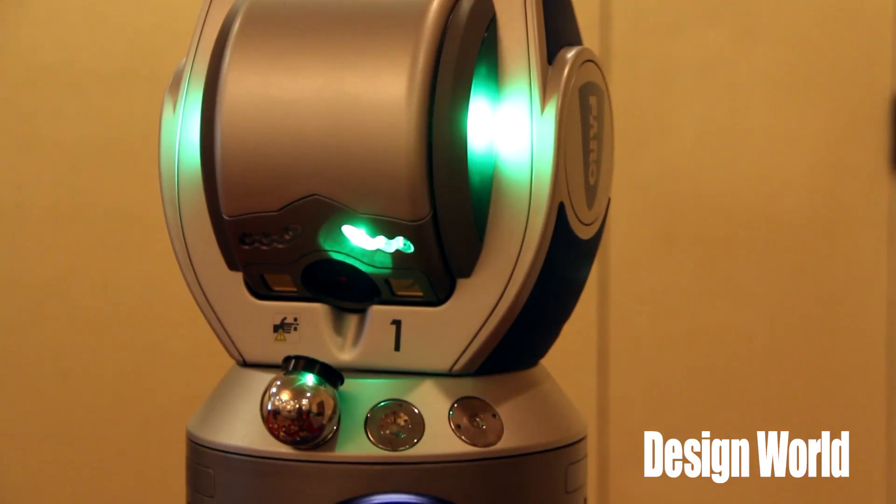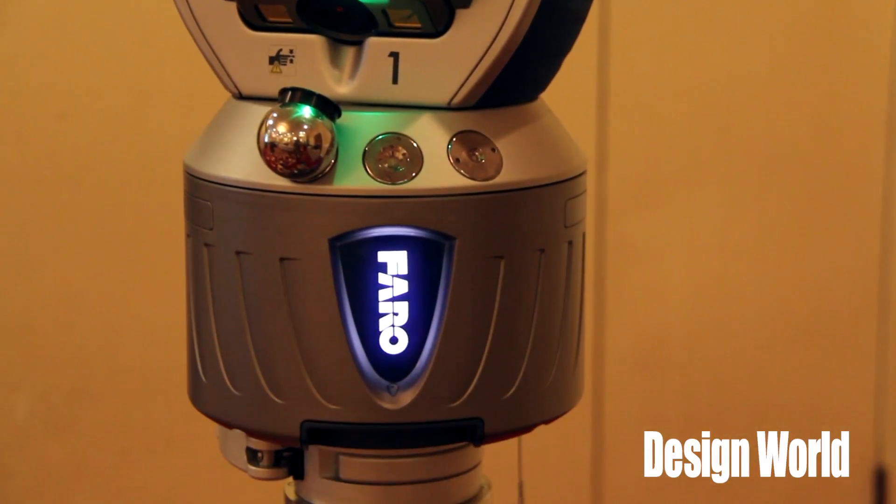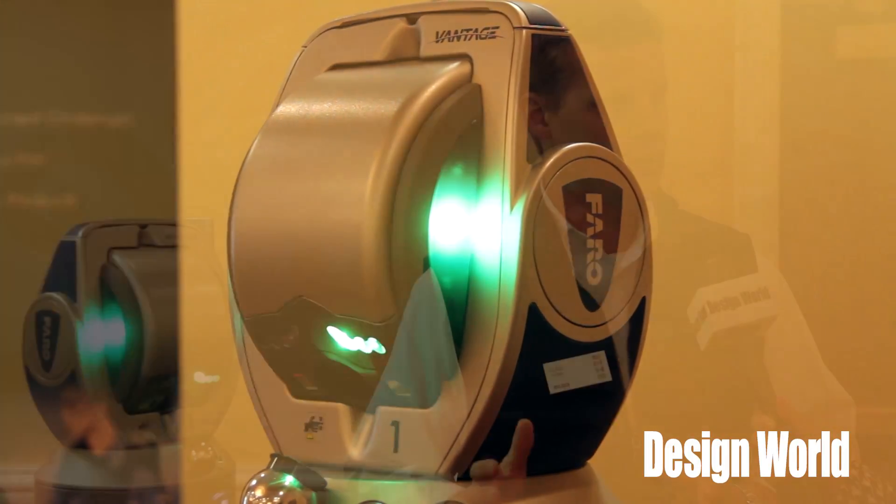Beyond dimensional part inspection for very large parts, another application is assembly activity — alignment of rolls in steel mills, alignment of tooling, jigs, and fixtures. For large componentry like that, the laser tracker is highly beneficial.